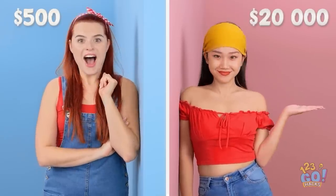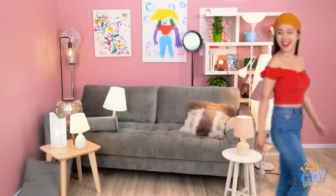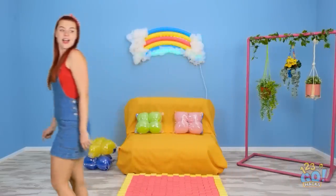Feeling like your room needs a makeover? We've got something for every budget! So whether you want to splash the cash or you have an eye for bargains, we've got you covered!